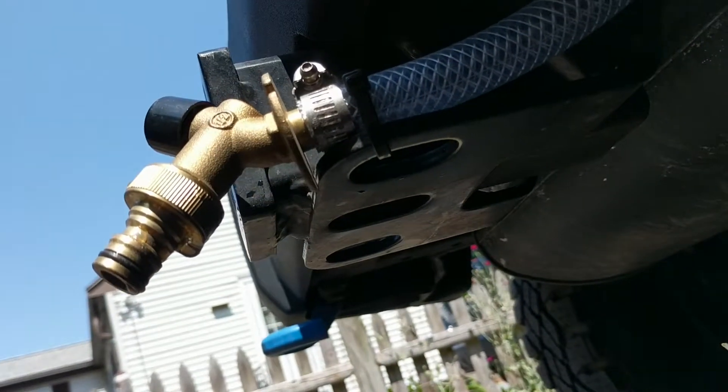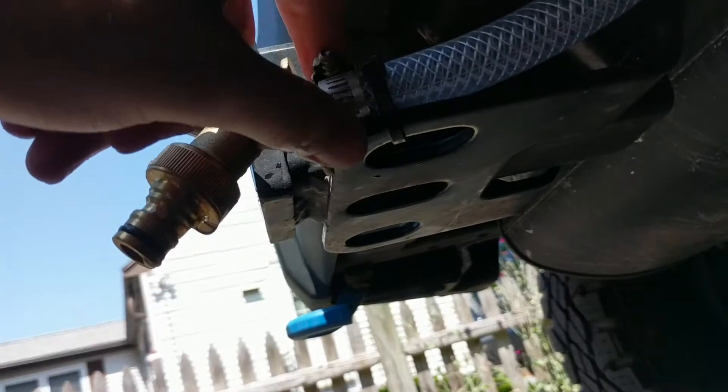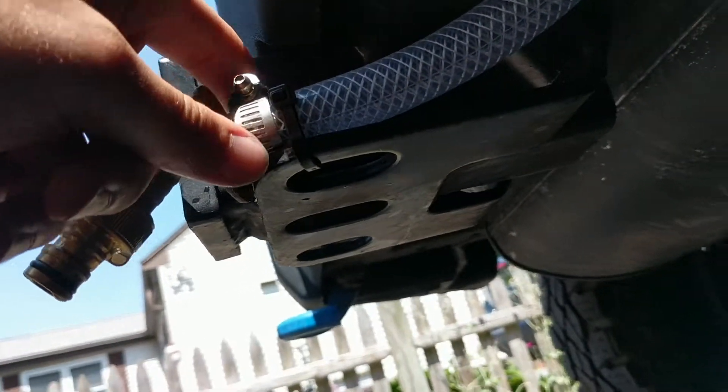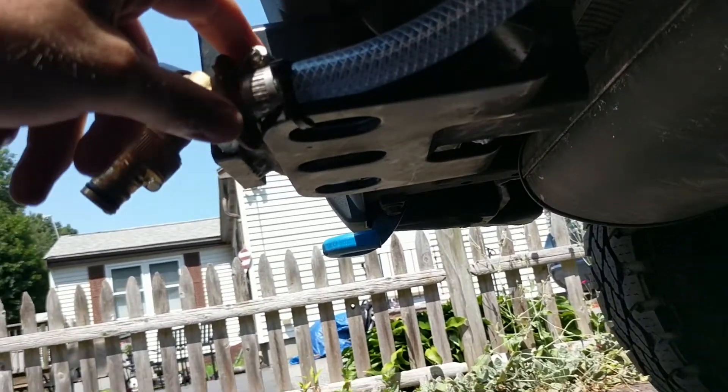It all just comes together with clamps holding the hose to each connector. It's super important to have them tight because the pressure needs to hold — otherwise the pump doesn't really work. And there you have it — I'm hoping to show you how it all comes together.